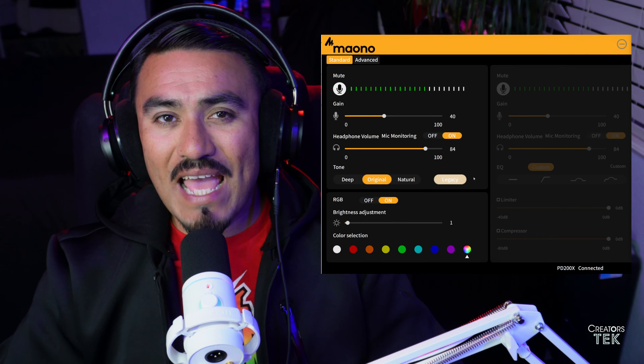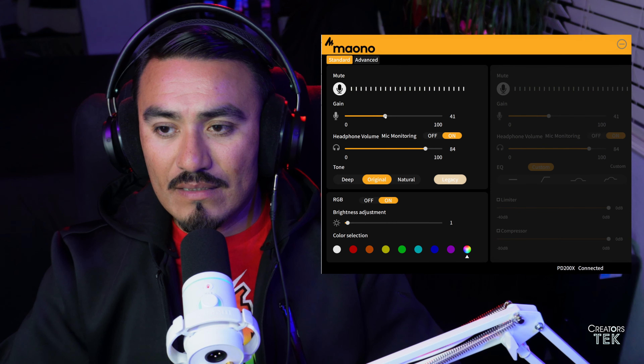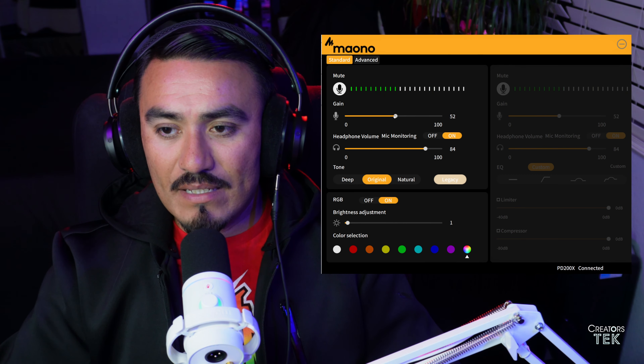We have a mute button that we can toggle on and off through here, which we could also do through this physical button. It has a gain volume level right here — we can increase the gain and we can decrease the gain. It has an audio monitoring volume level as well. You can turn it off if you don't want to monitor your audio, or you can turn it back on.